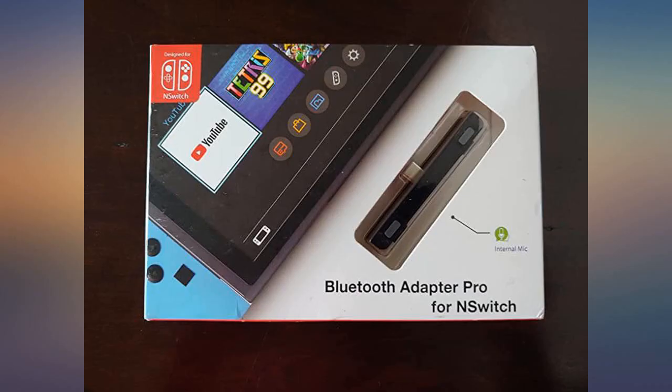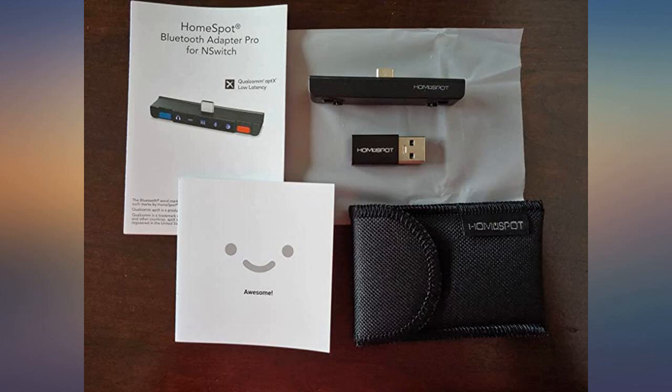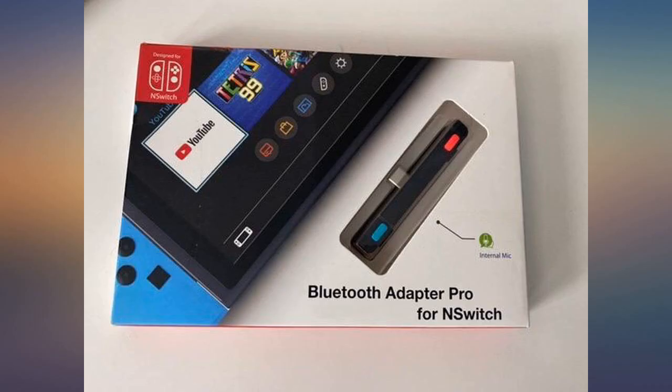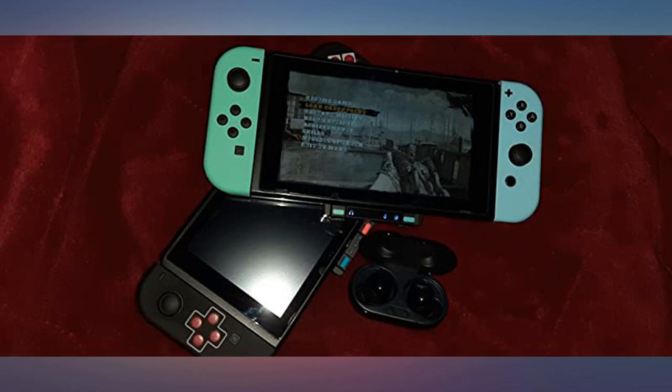Highly recommend. They are also working on a phone app right now that has an equalizer so you can adjust the settings. Looking forward to seeing what else this company has to offer. In the meantime, give this a go — don't waste time messing with other adapters.